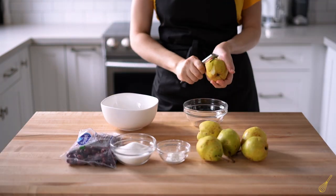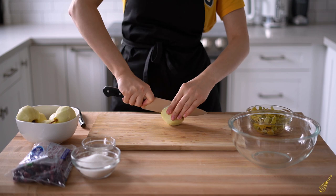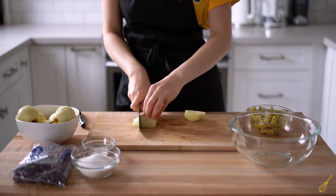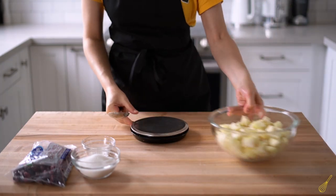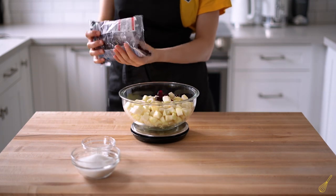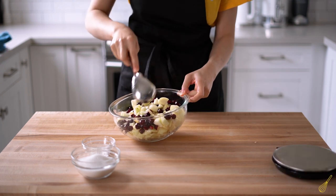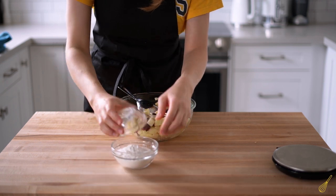Now let's prepare the filling. First, peel, core, and dice the pears — cube size should be about one to two centimeters, because if they're too small they will just disappear, but if they're too big they will not cook in time. Next, take the cranberries and add them to the pears. Mix everything together, but be careful not to squeeze the fruit too much or they'll turn into mush.